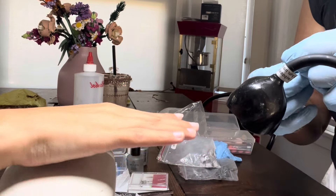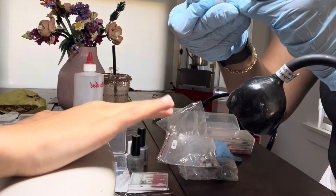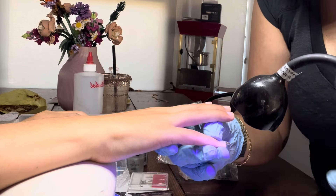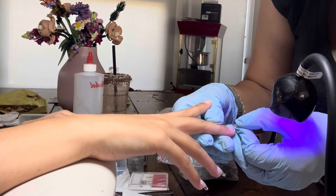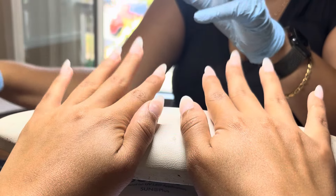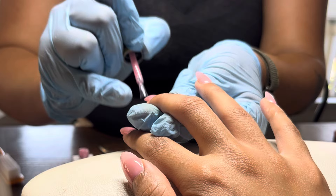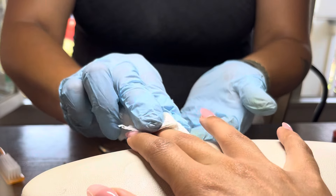We're going to start with the builder gel. Grab some gel, place on the tip, and then drag. Close the hand.